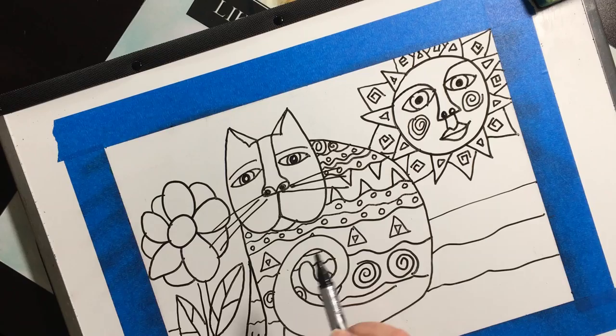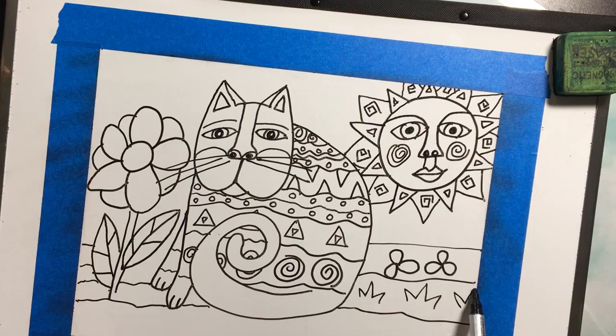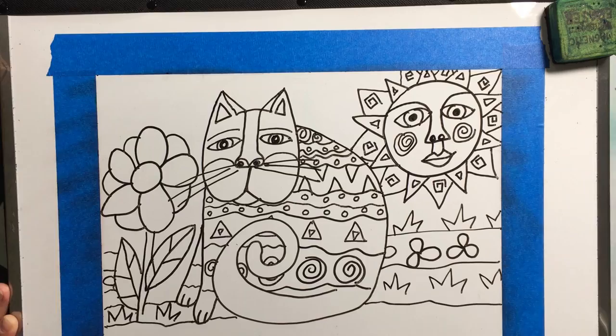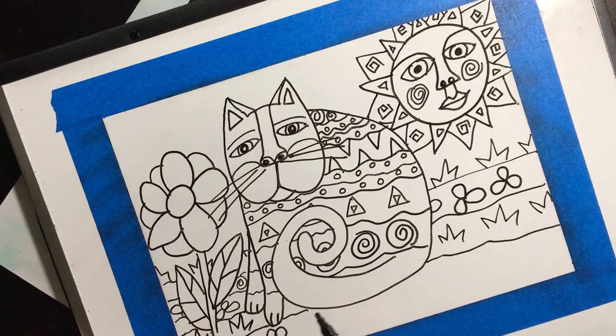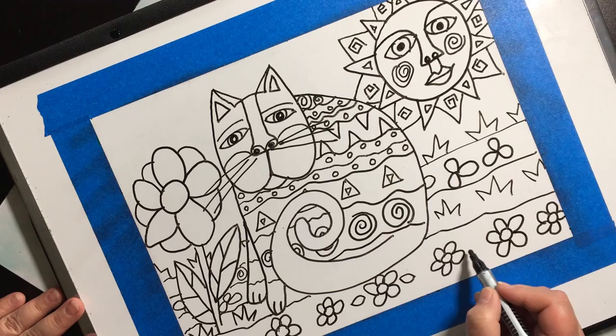All the patterns are coming together now — still making my sections.